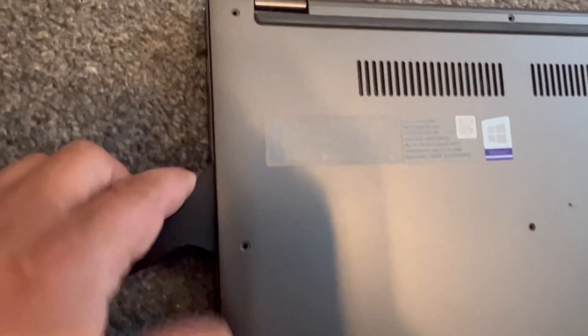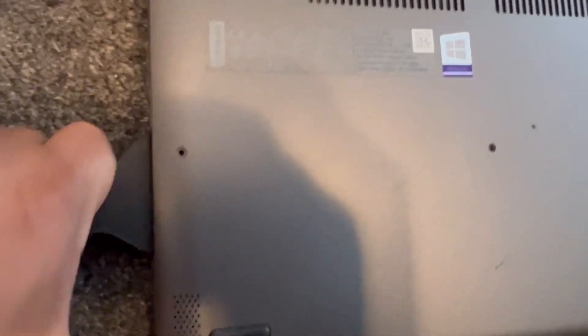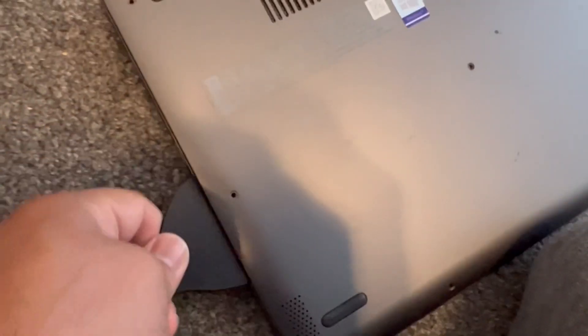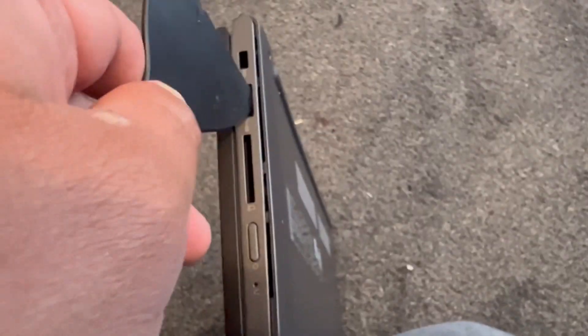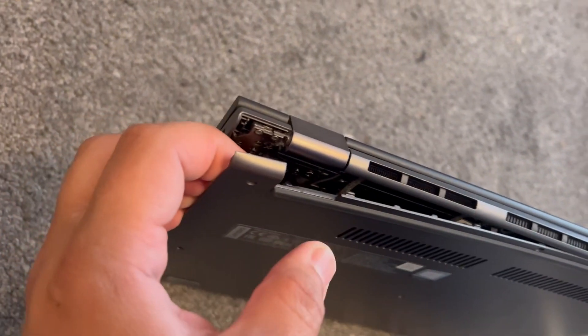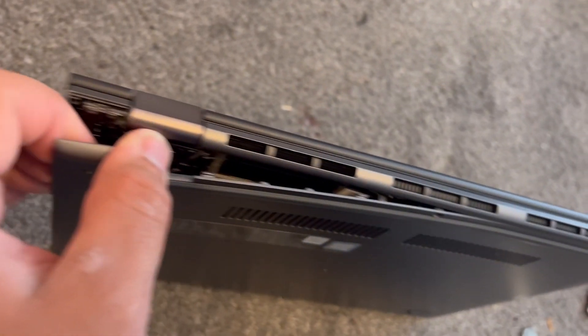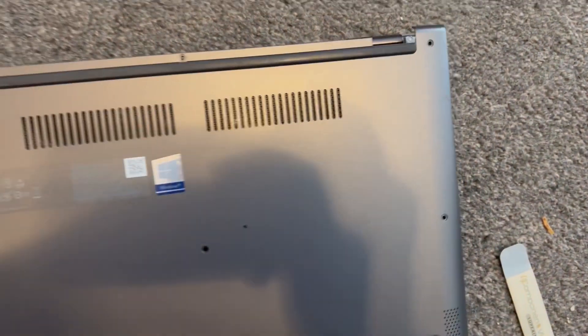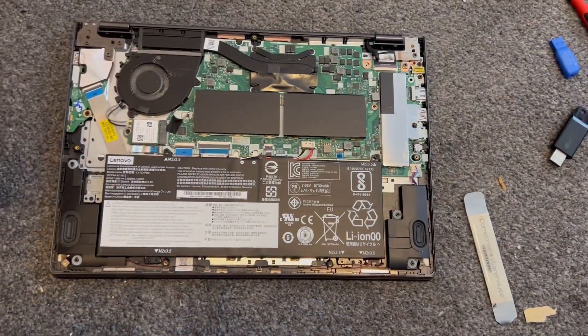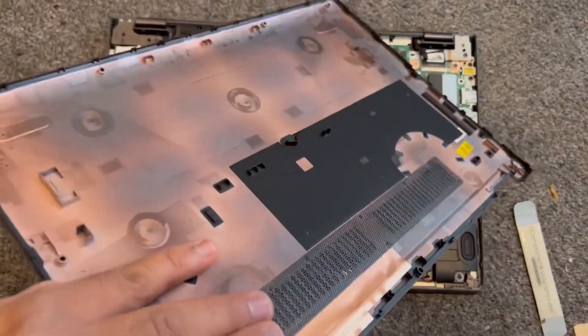Start from the bottom and unclip it slowly — don't do it aggressively, otherwise it will break the plastic clips. Just take your time and glide it through; the casing will click and come off. With your fingers, work across the casing and it will lift up. There you go — that's how to remove the back casing.